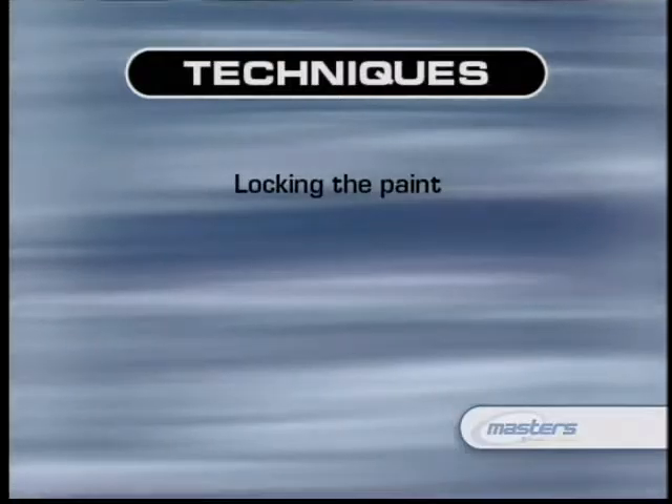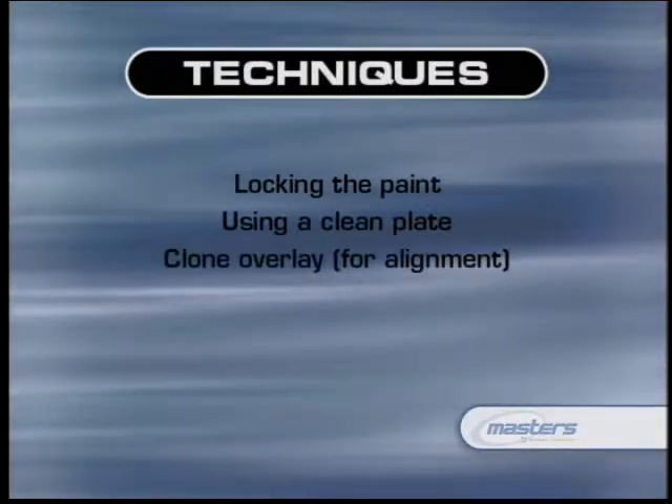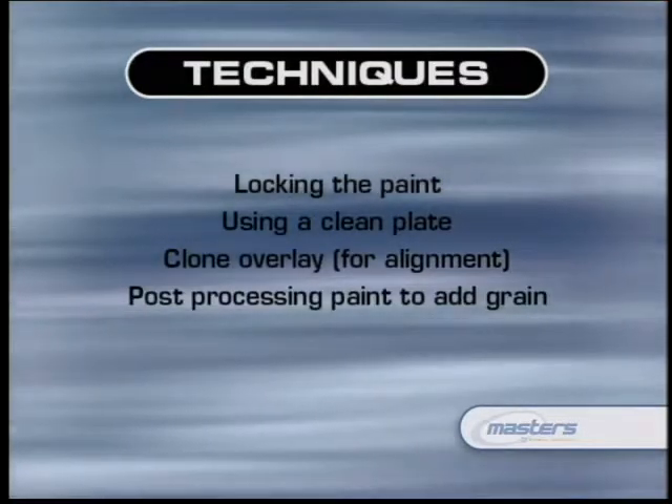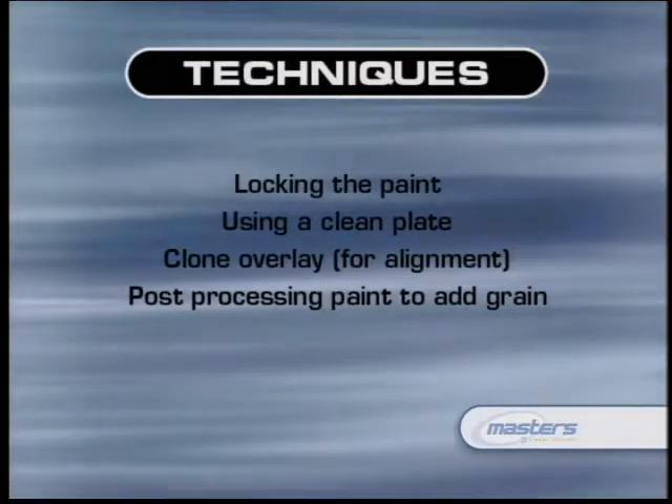Adding grain to your plate in a post-process will really help you integrate the paint into the shot over time. Remember, the important thing is to make the work invisible to the audience. My great joy when I see a shot I've worked on is if the audience had no idea I ever did anything to it. All these techniques — using a clean plate, a clone overlay over time, post-processing paint to add grain that matches the background plate — all help integrate your paintwork into the shot, make it look consistent, and make it invisible to the eye.